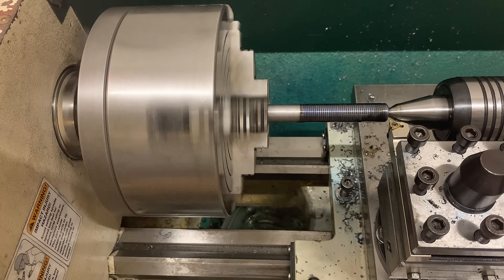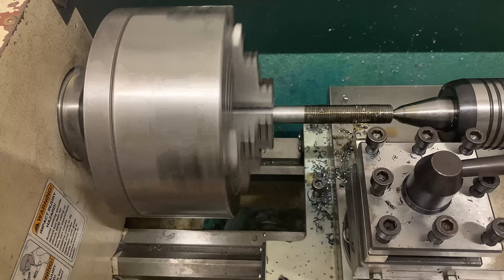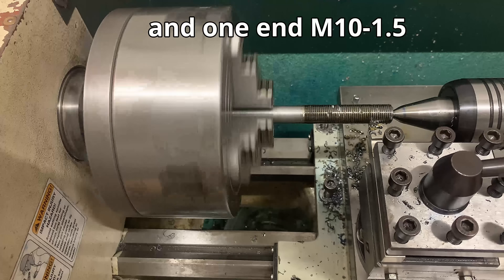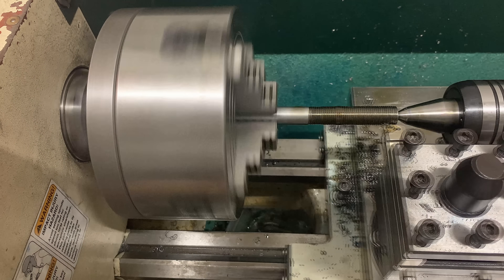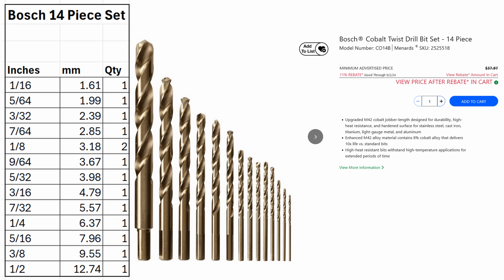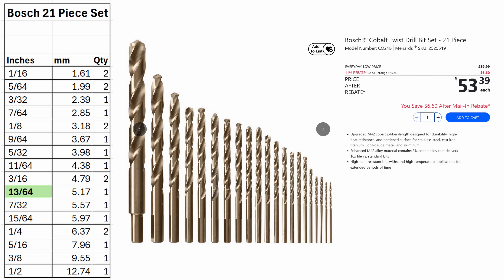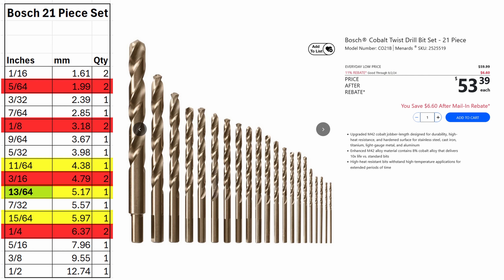I checked every hardware store around, but none of them sold individual cobalt drills in the sizes that I needed. I did find a few number 7s whose material wasn't identifiable, but they looked cheaper than me on my first date, so I let those pass. The Menards near me had two options from Bosch: a 14 piece set for $35 that doesn't have what I need, and a step up at $60 for 21 pieces that does, but spending an extra $25 to go from 14 to 21 pieces isn't great when only three of those 7 bits are actually unique sizes — the others are all duplicates. That 21 piece set does have the 13/64, so it was a contender, but it wasn't exactly what I was looking for.